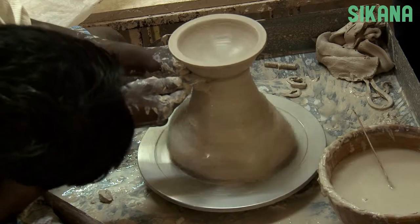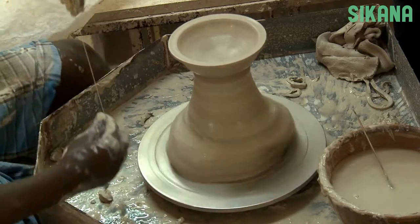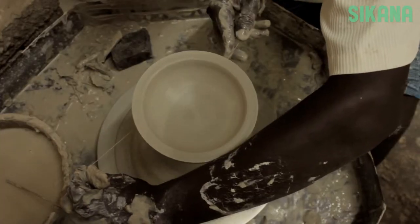Mark the place where you want to cut, then use a wire to cut it.